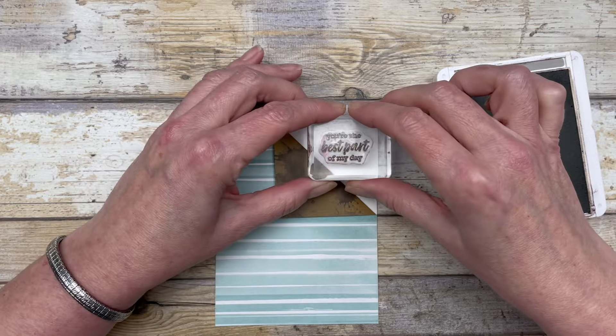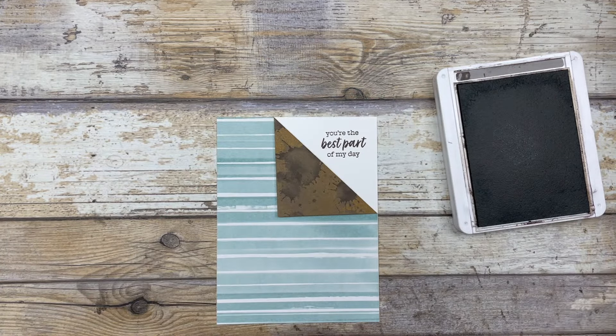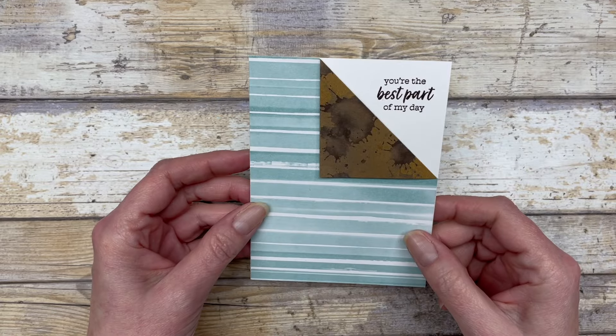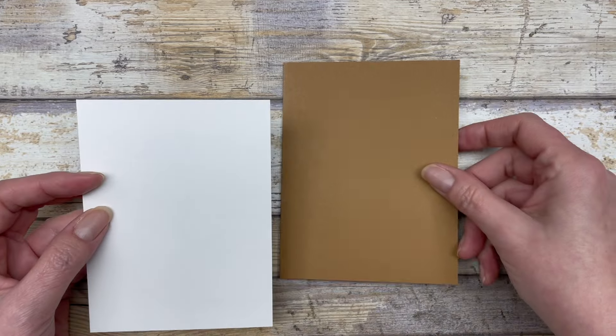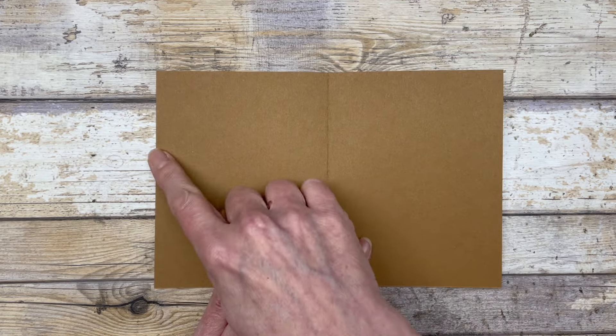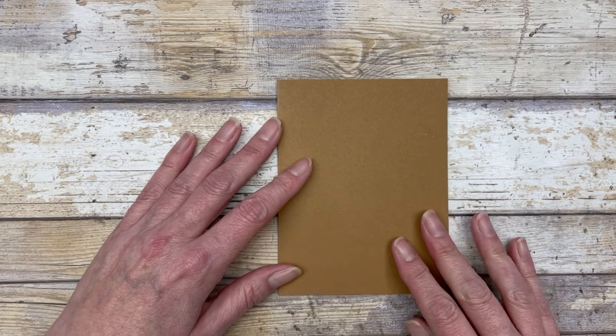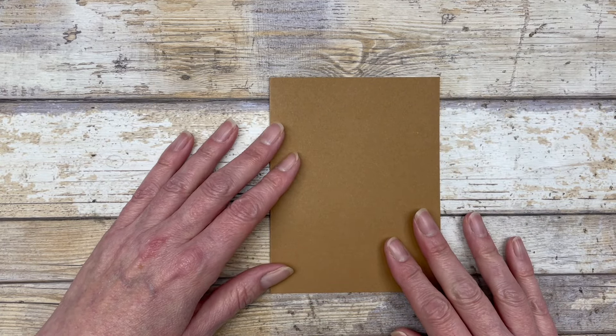I'm just using some early espresso ink, so we'll just stamp that on there. Now we are ready to adhere this to a card front. I am using pecan pie cardstock for the base of my card — just a standard card base, five and a half by eight and a half inches. I just score it in the middle at four and a quarter inches to create the base of the card.